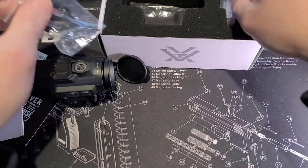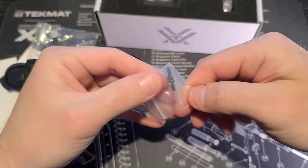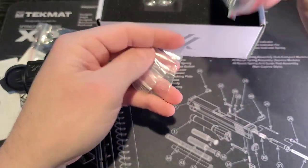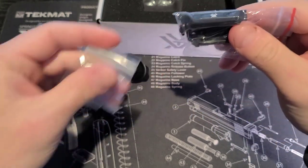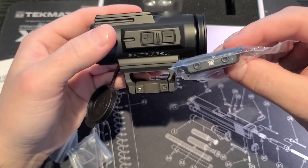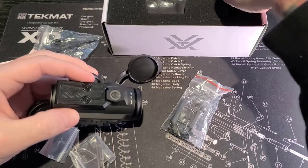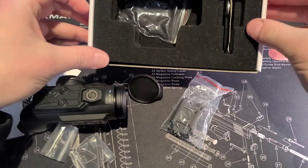Here is the multi-tool — you can obviously never have enough of those. It comes with different length screws for mounting options. It's really nice that they give you a low mount as well, since those can add upwards of $50 to $100, so it's great that it actually comes in the box. You also have your battery, lens cloth, and all that fun stuff.